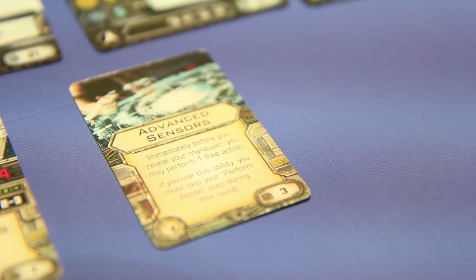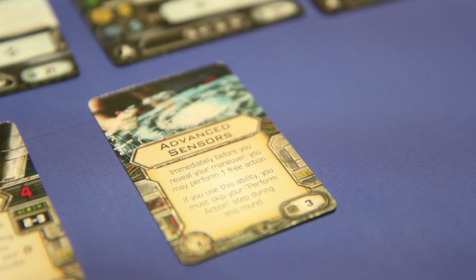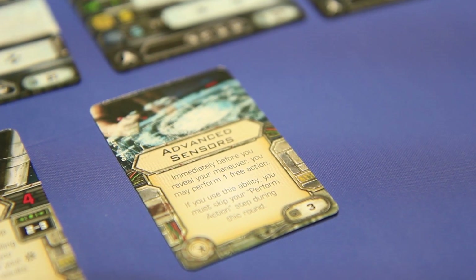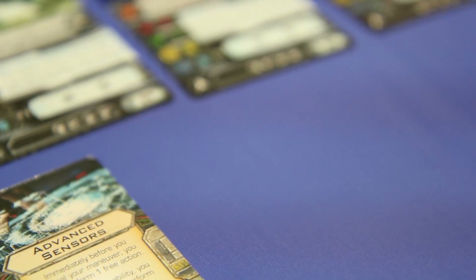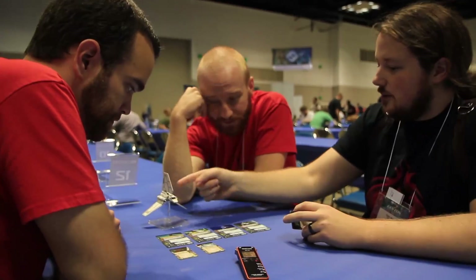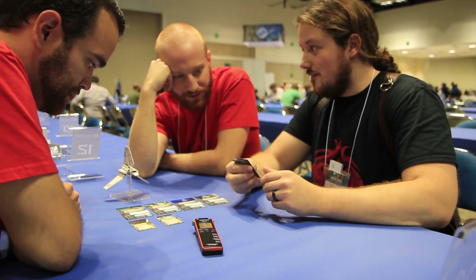We've seen that before. Advanced sensors: immediately before you reveal your maneuver, you may perform one free action. If you use this ability, you must skip your perform action step during this round. You know why this is important? Boost. Also target locks in particular — because you can target lock before you move, and after moving you might not be able to target lock anymore. Or maybe you're going to collide with something — he can run into the Falcon just to get in his way but take his action before he does it. Very big deal.